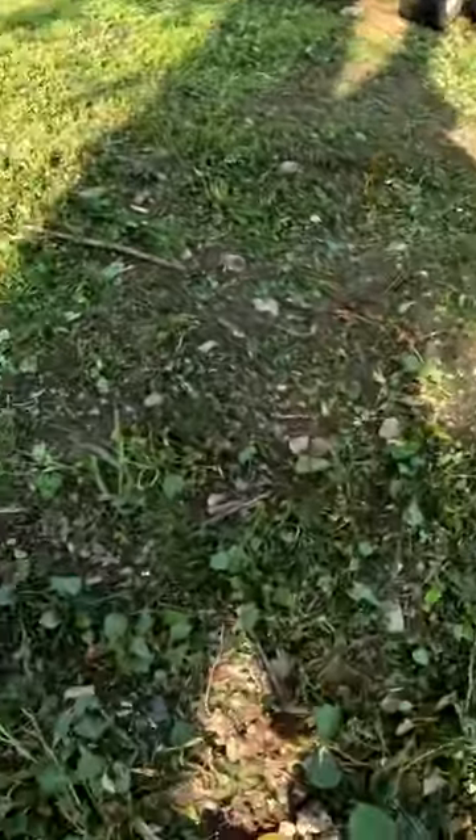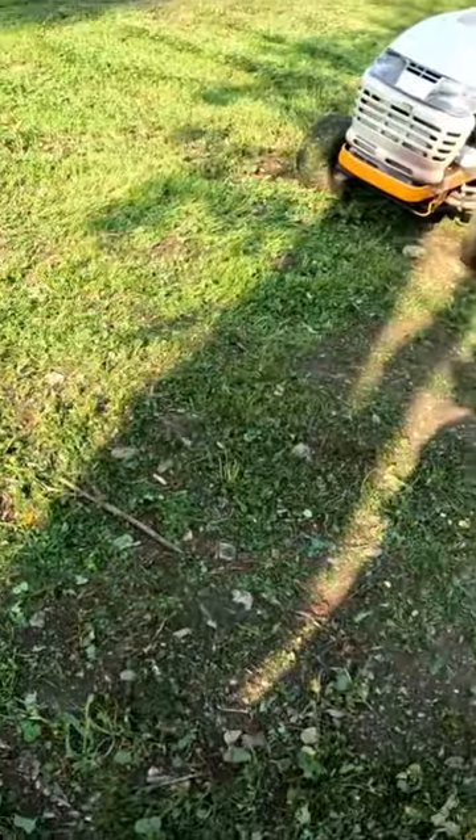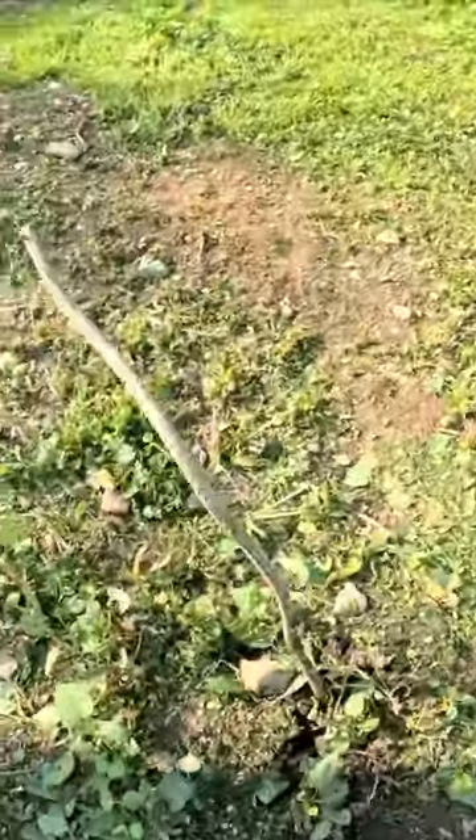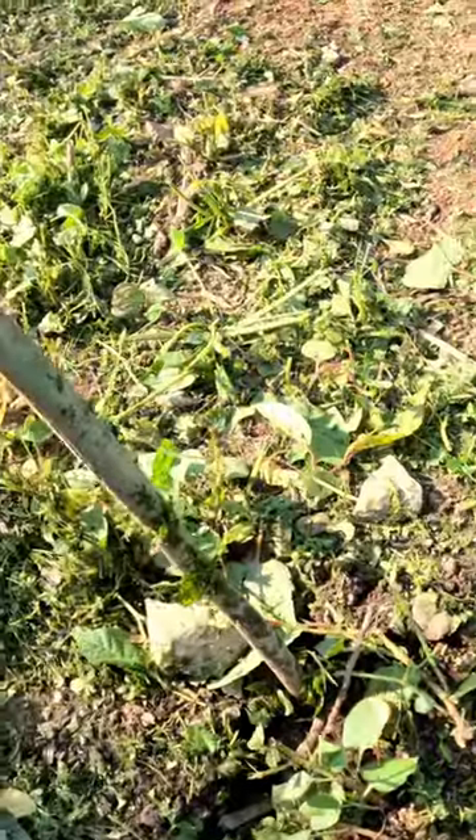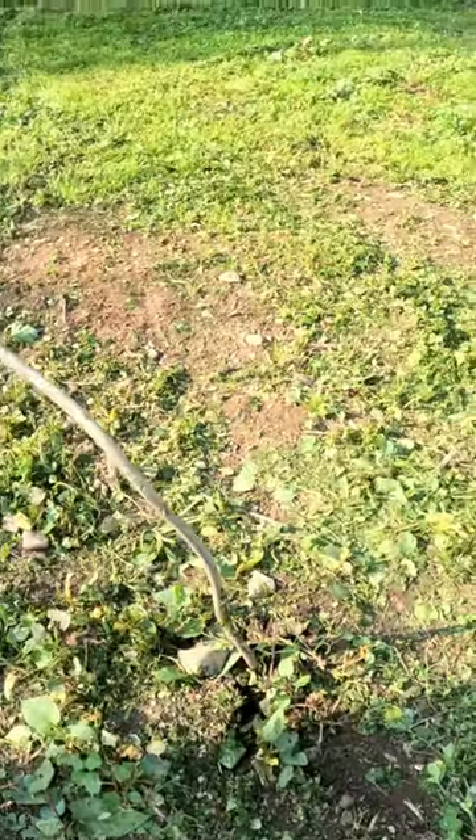Holy moly. We're gonna have to put a chain around that bad boy and pull it out. Poor mower — I wonder why it's mad. Yeah, we're gonna need a chain for that. Stay tuned.